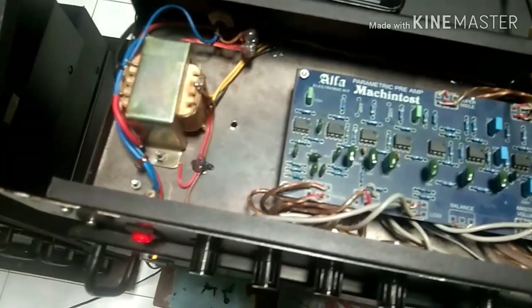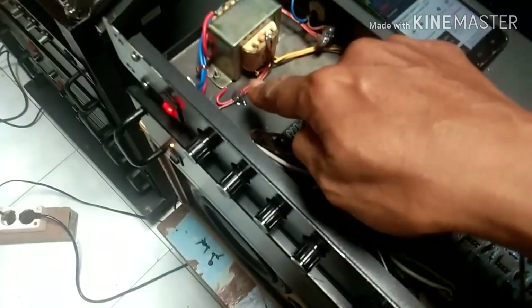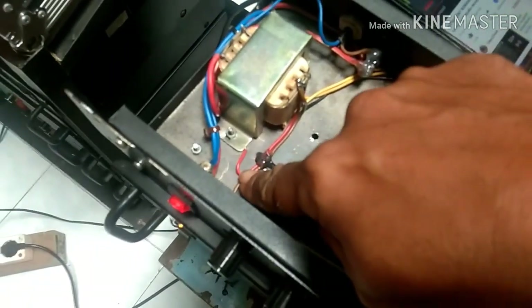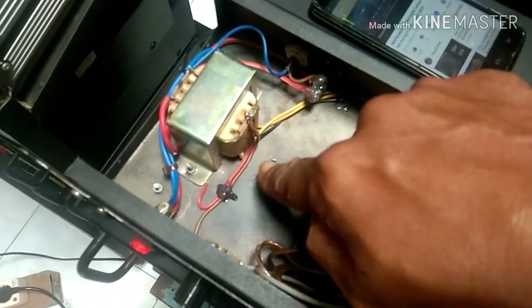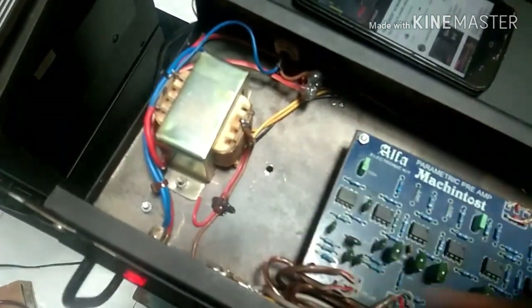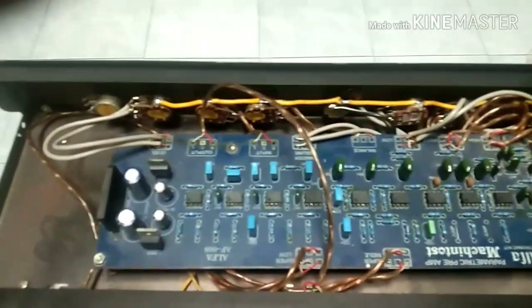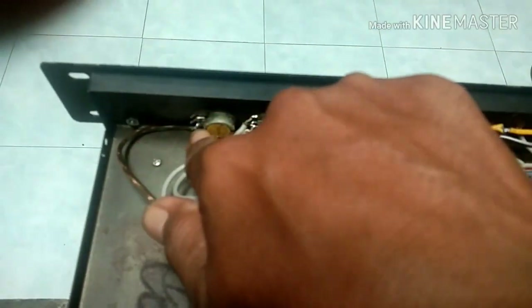Untuk ground, ground saya dapatkan dari 0 CT. Saya tancapkan ke bodi. Kabel merah satu, saya langsung tancapkan ke bodi. Dan saya ambil satu lagi dari CT ke potensio. Ini untuk semua bodi potensio saya jadikan satu, kecuali yang ini karena tidak kepakai, tidak ada kabelnya.